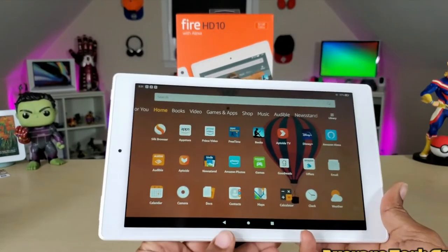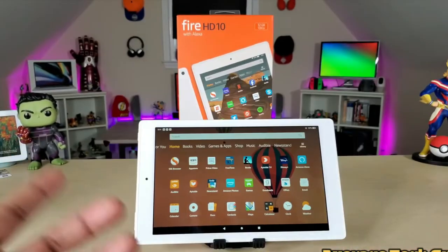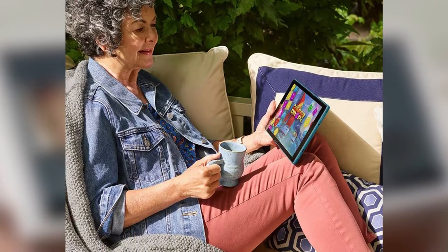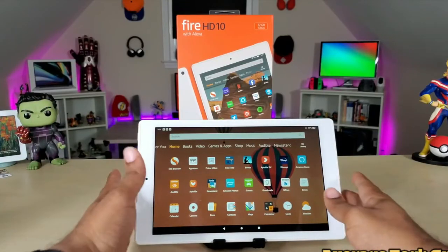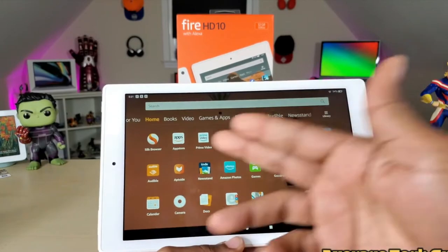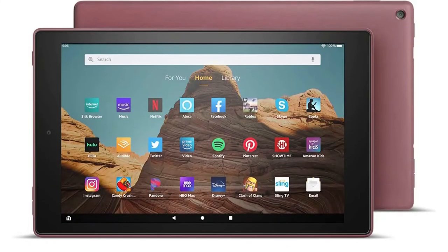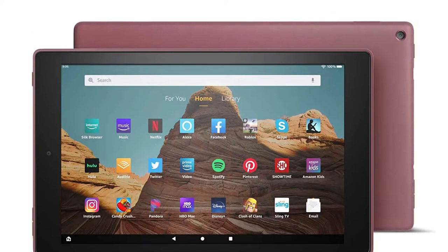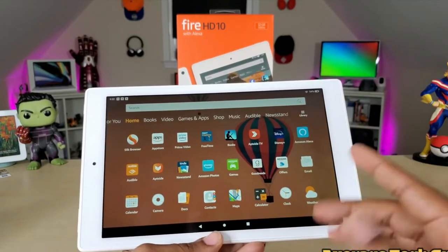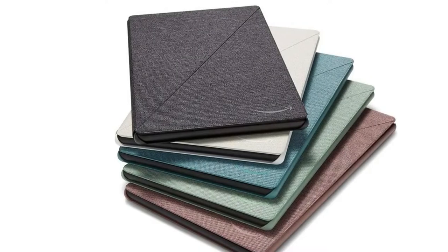Alexa connects you to the information, entertainment, and people who matter most with just your voice. Ask to play videos and music, open apps, shop online, check the weather, access compatible smart home devices, call or message almost anyone, and much more — just say Alexa, even when the tablet screen is asleep. You can also view and delete your voice recordings or use the Alexa hands-free mode on/off toggle at any time.